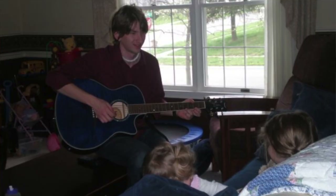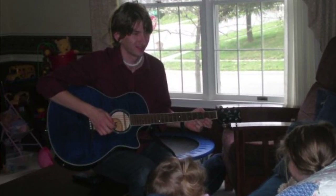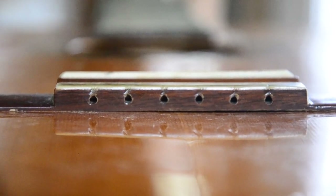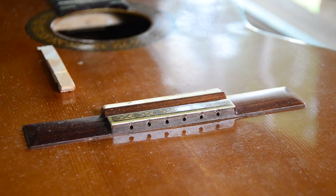When I was a teenager, first learning to work on cars, I learned a valuable lesson. An older man told me fix the easiest, least expensive problem first. With that in mind, I felt the bridge would be the best place to start, and a loose bridge certainly could explain the buzzing. So I set about re-gluing it.